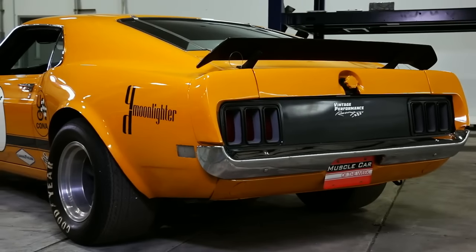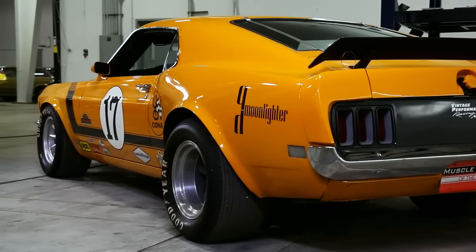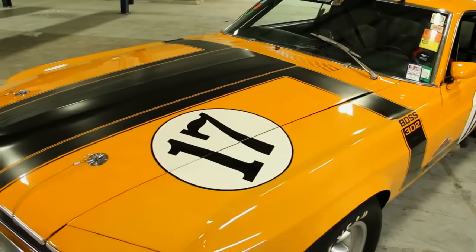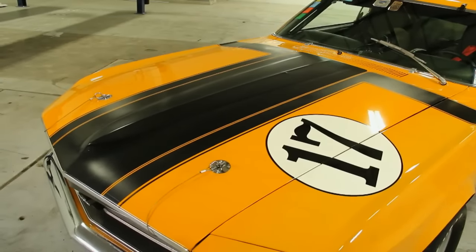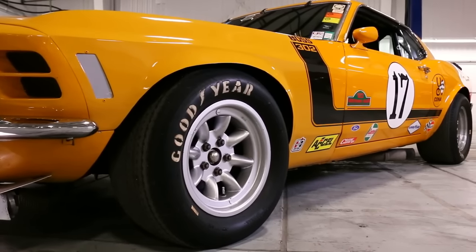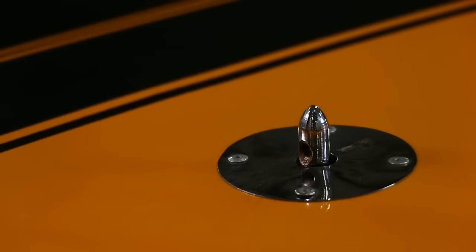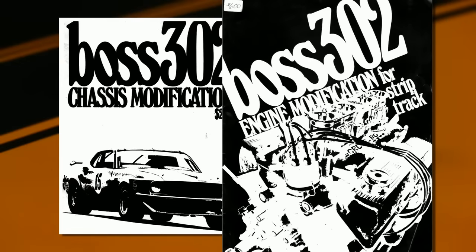Car Craft was already subcontracted to build the super bad Boss 429 Mustangs, and they did some design work on the Boss 302, so they knew a thing or two about performance Mustangs. The goal was to turn this street Boss into a racer and create a step-by-step performance manual for consumers to follow so they could build their own cars into road race heroes. Two manuals were done — the Boss 302 Chassis Modification and the Boss 302 Engine Modification for Strip and Track books — which were then sold through Ford dealers.